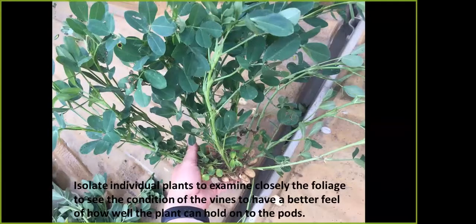Isolate those plants. When you pull up a small bunch of peanuts from each one of those locations, you want to isolate those individual plants. Look at the foliage on them, look at the condition of the vines, make sure they don't have any leaf spot or disease on them. Those plants in good shape can hold those pods until they get mature. If they're eaten up with disease or leaf spot, that's going to shorten the life of that plant and those pods won't make it all the way to full maturity.